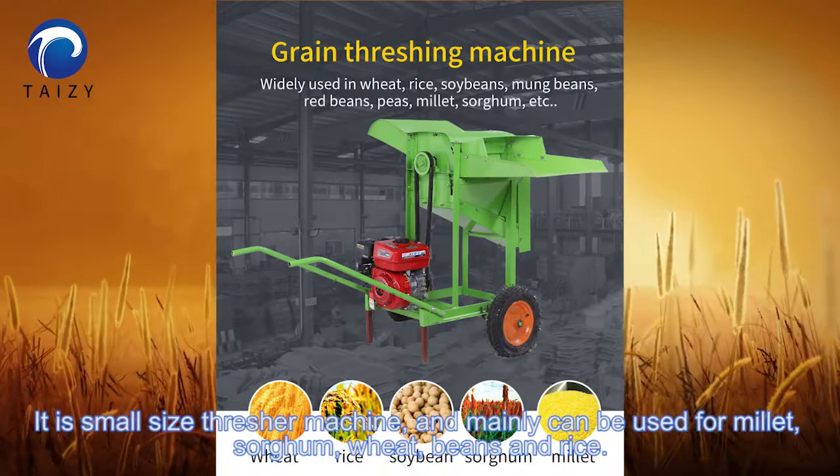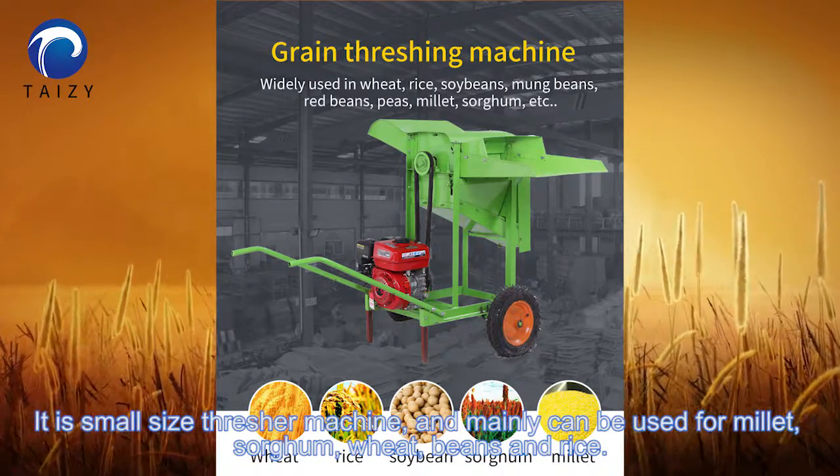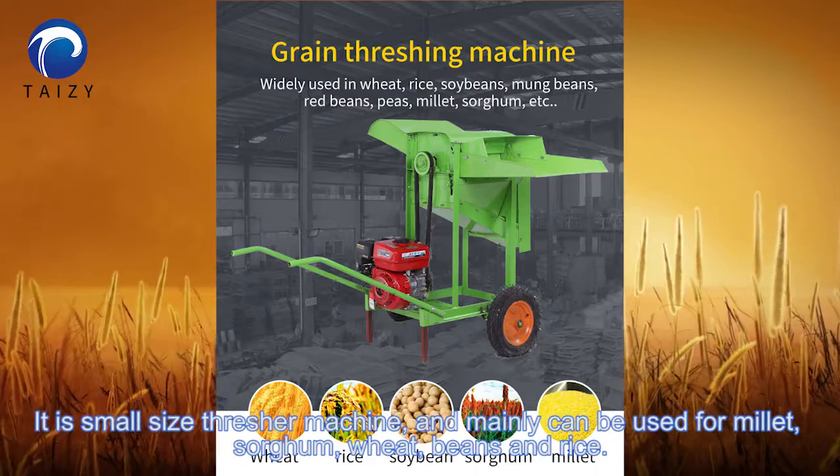It's a small size threshing machine and mainly can be used for millet, sugar, wheat, beans, and rice.